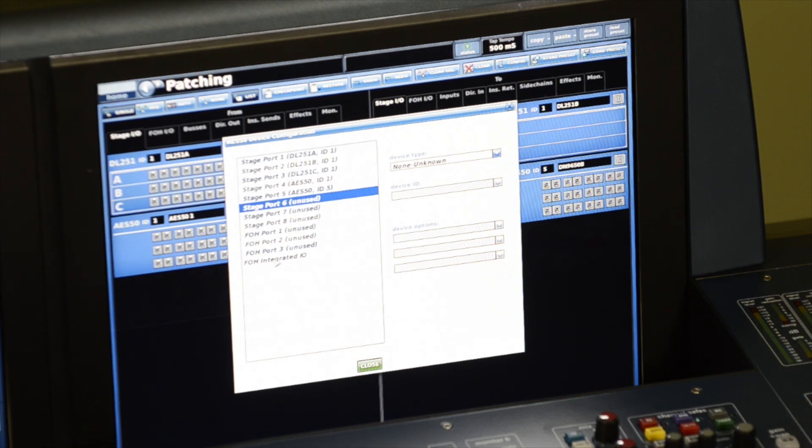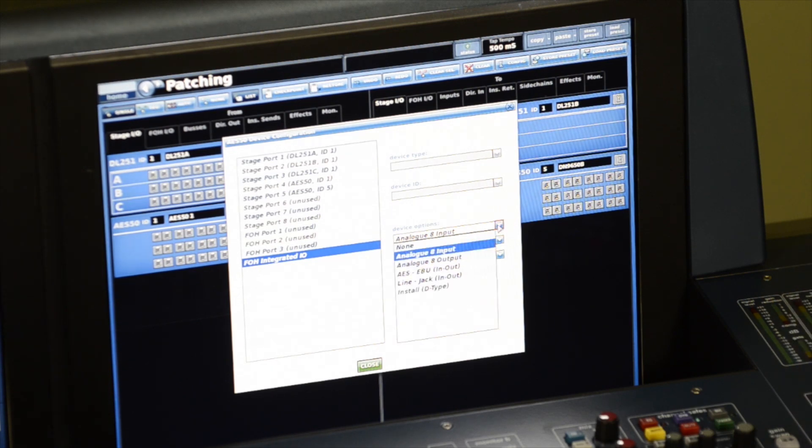The last part here is the front of house integrated I/O. I want to select the device options: I have two eight XLR inputs in the top two slots, and the bottom slot is my eight-in and out TRS card — so that's what I have selected here.